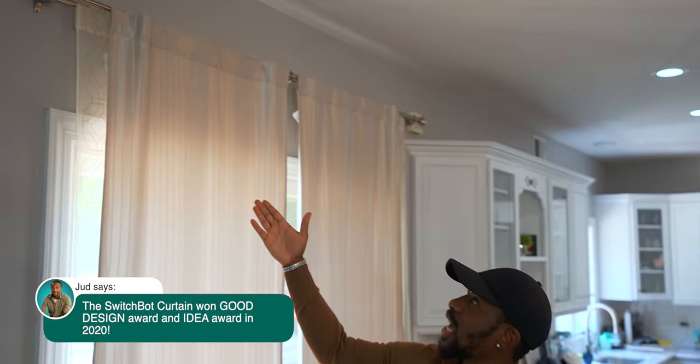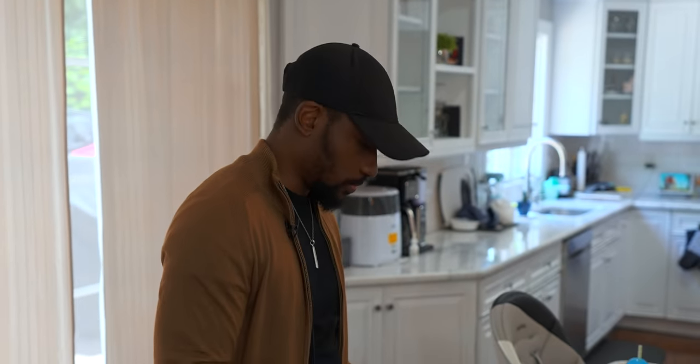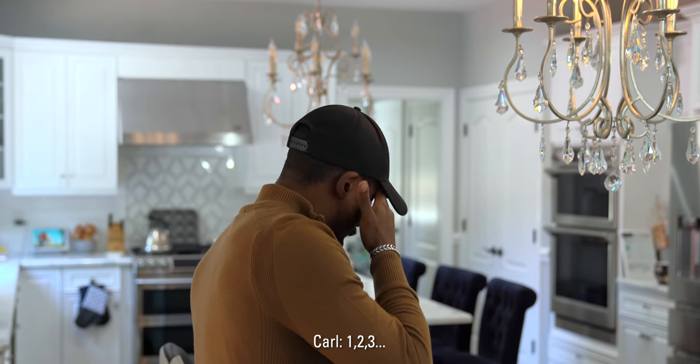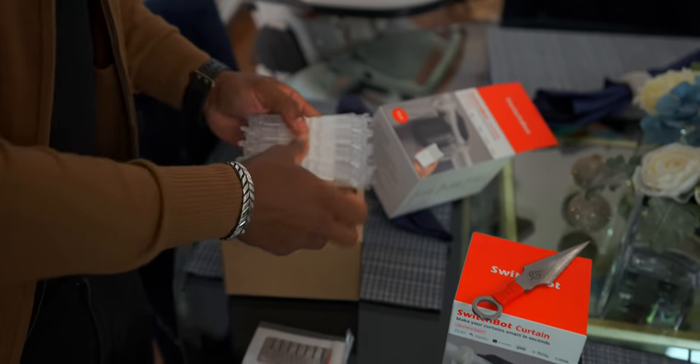The cool thing about the SwitchBot Curtain is that it's retrofitted to work with pretty much any curtains you already have. It works with different rod types — we have a round rod here, so we should be good. They claim you can install this in like 30 seconds, which is a big claim we're going to put to the test.